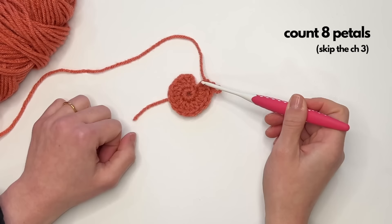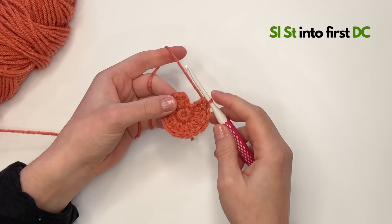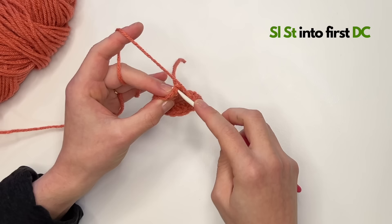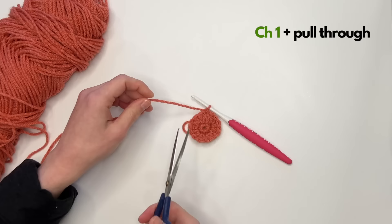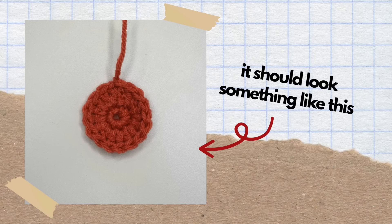Count 1, 2, 3, 4, 5, 6, 7, 8, 9, 10, 11, 12, 13, 14, 15, 16. Now to close this up and finish the second row, skip that chain three and go into the top of that first double crochet and slip stitch to close it up. Chain one to lock it in, cut your yarn, and pull through — and that is the middle of the daisy.